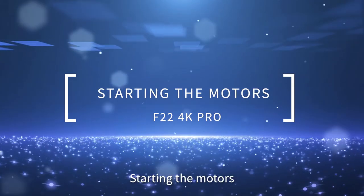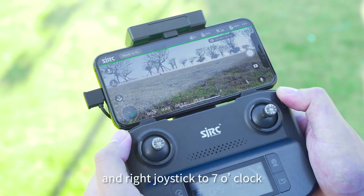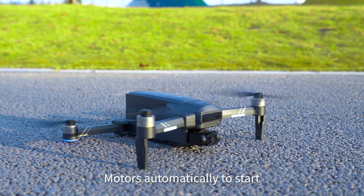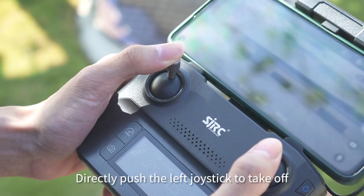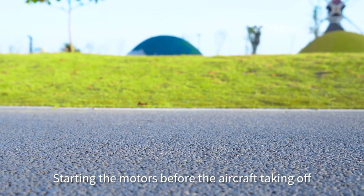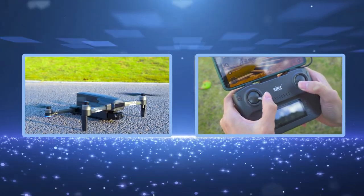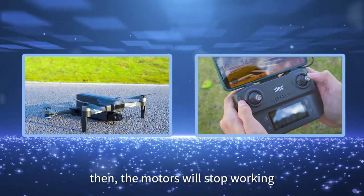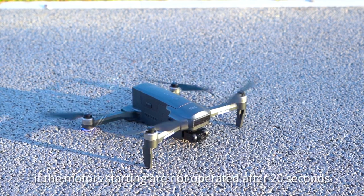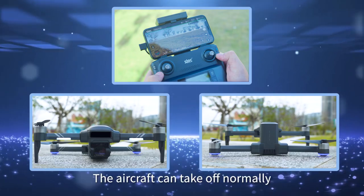To start the motors, push the left joystick of the remote control to 5 o'clock and the right joystick to 7 o'clock. The motors will automatically start. Directly push the left joystick up to take off. To stop the motors before takeoff, push the left joystick to 5 o'clock and right joystick to 7 o'clock again. If motor starting is not operated within 20 seconds, the aircraft can take off normally.